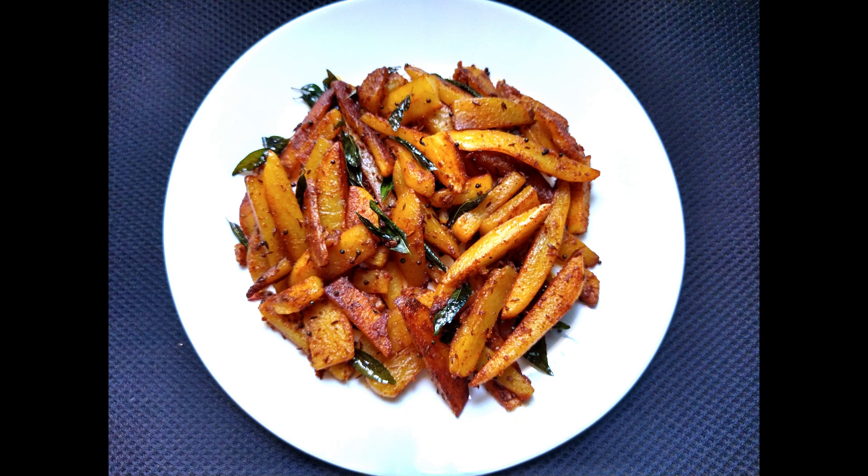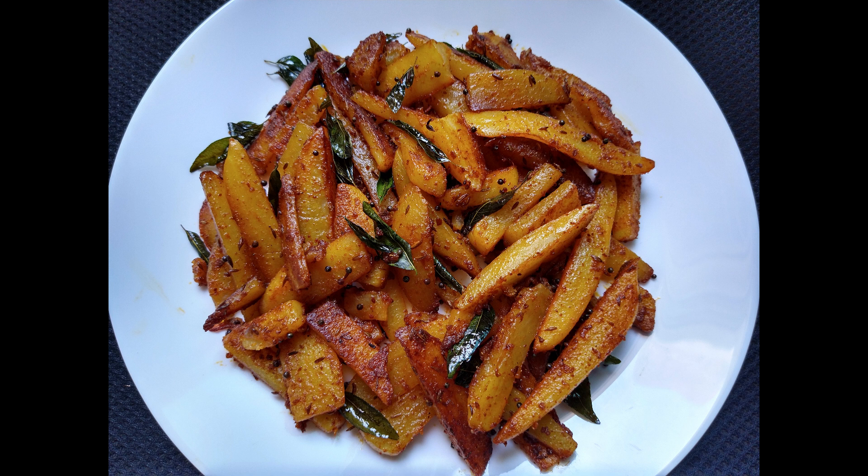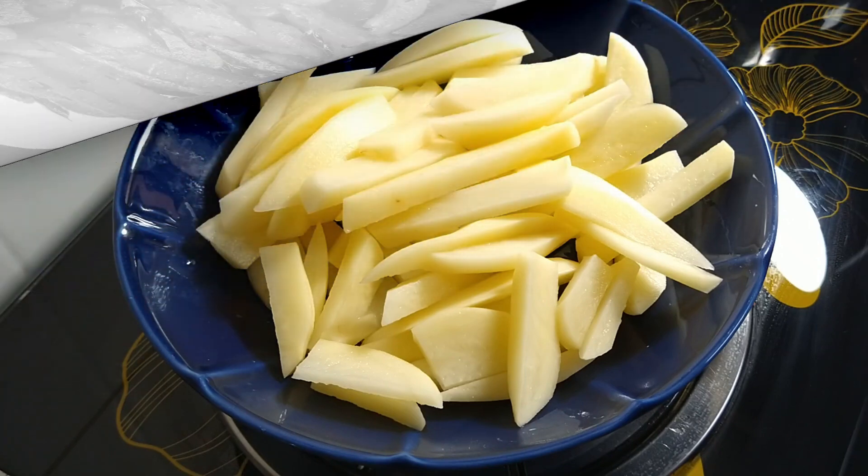Hi friends, welcome to Gisha's Flavors. Today we are going to make a potato fried recipe. Now we are going to cut the potato in 3 medium size.